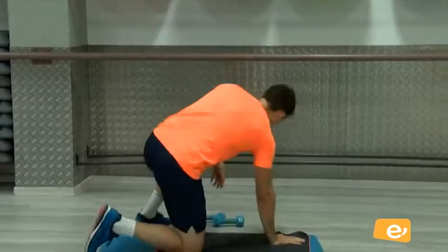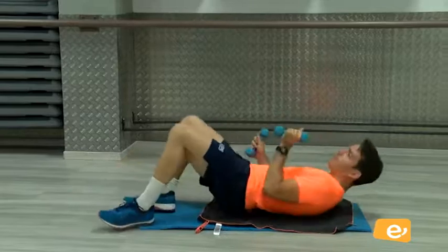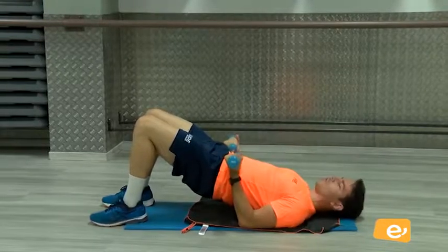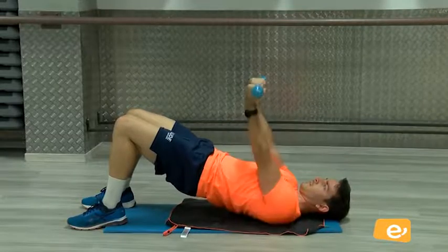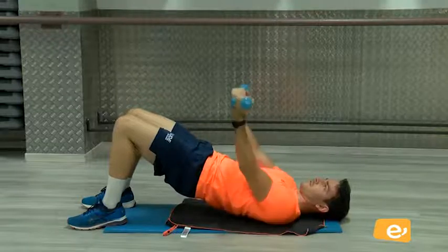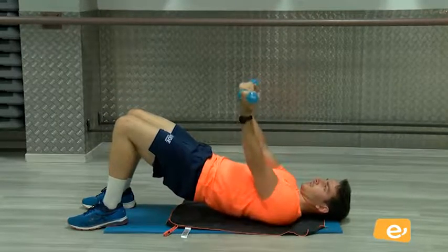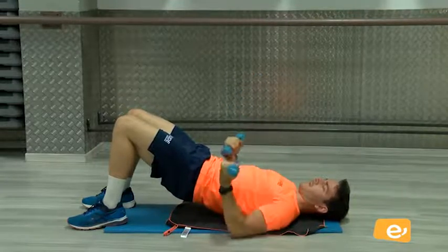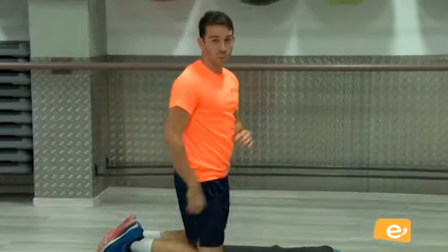A ver si empiezan a notar ya. Perfecto. Vamos a seguir con la última serie de pecho. Bien. Venga, descansa un poquito. Vamos ahora a intentarlo de esta forma. Glúteo arriba. Tres, dos, uno, subo. ¿Vale? Vamos, ahí, eso. Cinco, seis, siete, ocho, nueve, diez. Venga, apretamos arriba.